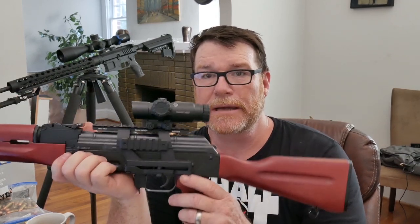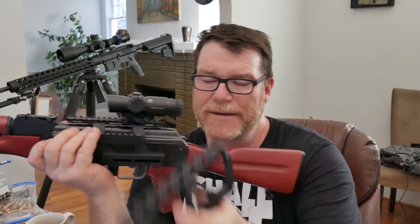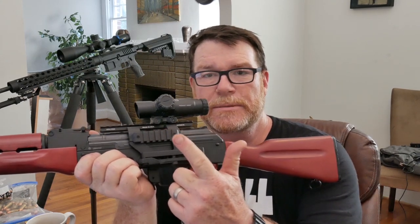Another thing we're going to be doing is a review of this UTG Pro AK-47 mount. The reason we're using this is because my Midwest Industries mount goes over too far — it's about a quarter inch off center of the rifle. So I went ahead and ordered this thing; I think it was $47. I like the way it mounts — it's on there tight. We're going to do a tabletop review, mounting of the rail system, and a range review. If you have any questions about these items, put them down below in the comment section so I can address those during the review.